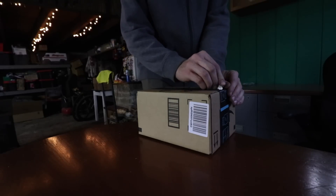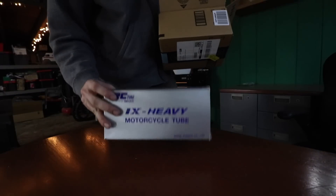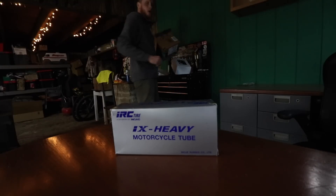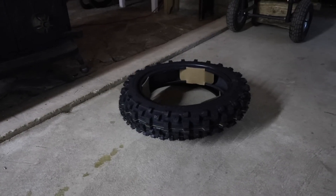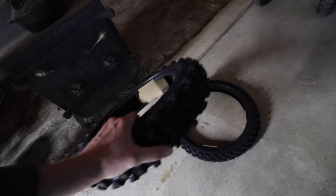We got one more piece to the puzzle here — my go-to inner tube, the IRC heavy duty. I've had the tires sitting by the wood stove for a while getting warmed up, because it's a lot easier to change these things when they're warm. So it's that time — let's give it a try.